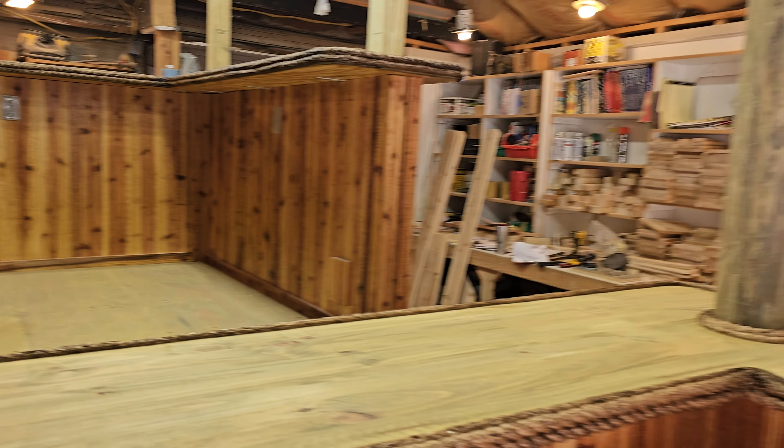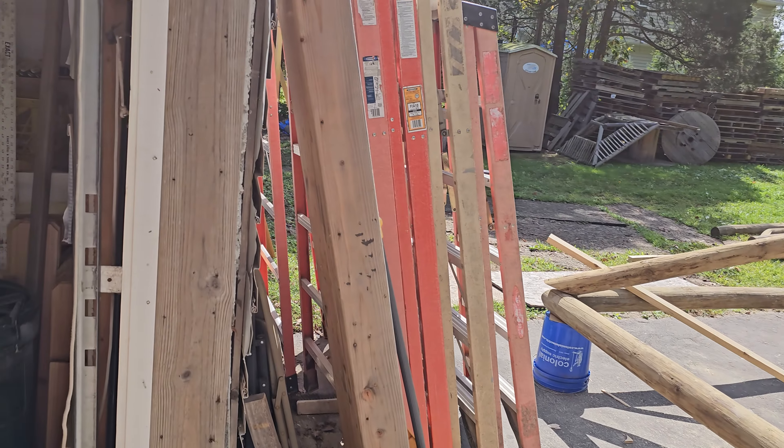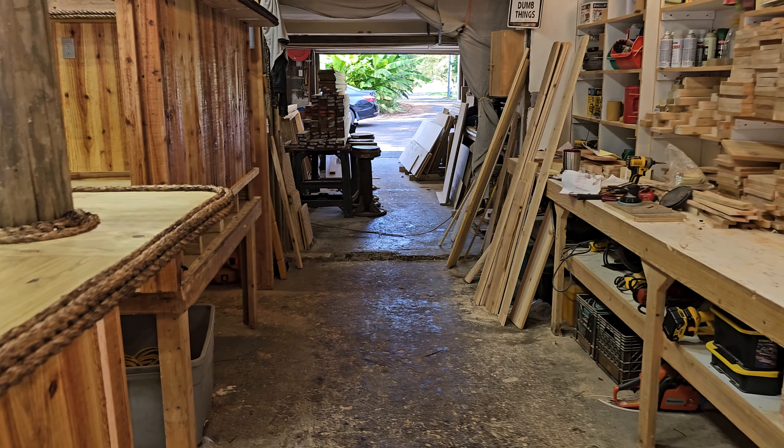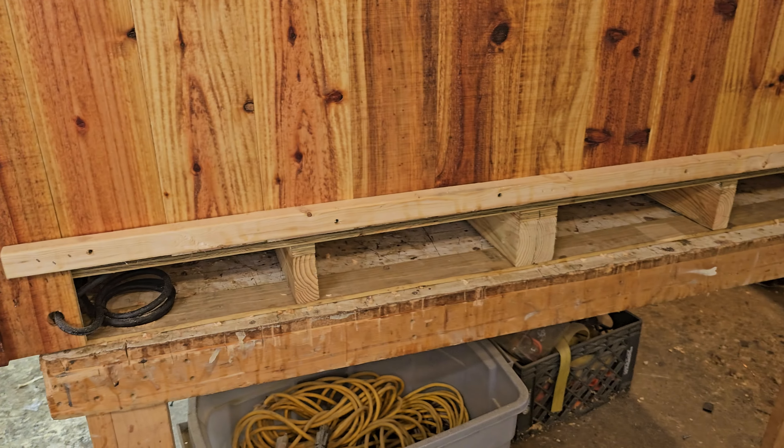I'll put the last two doors in once we get it out on the job site and put it all back together — the other doors are already on. This one also gets a bunch of electric in the ceiling and a ceiling fan.